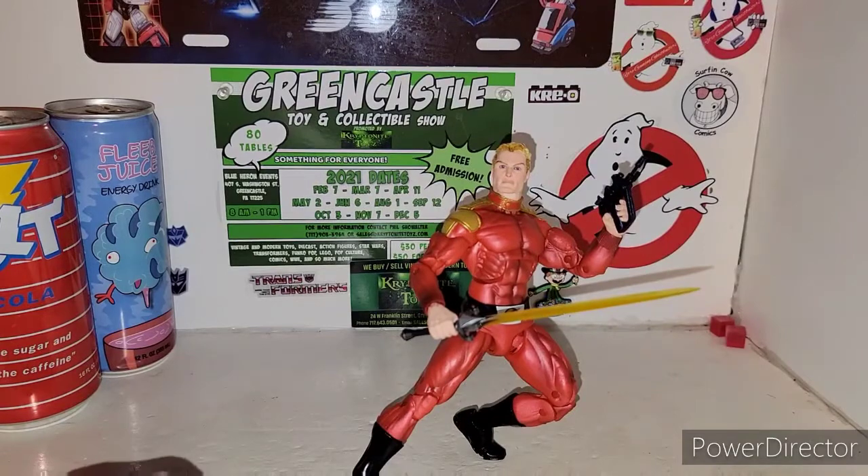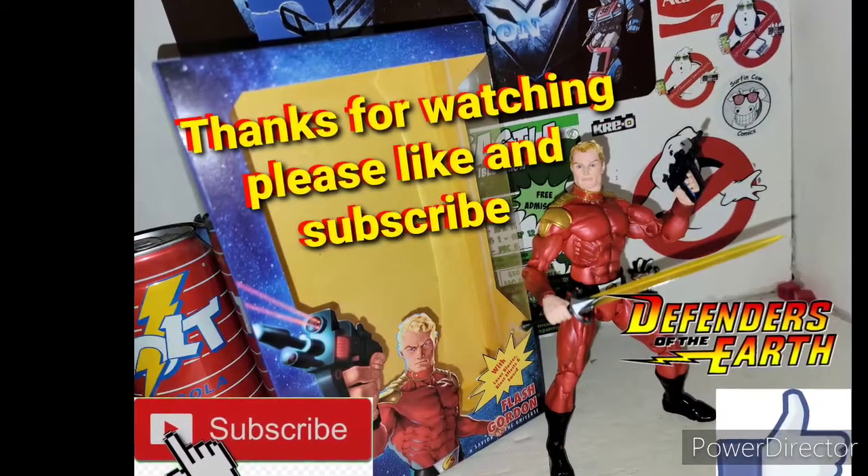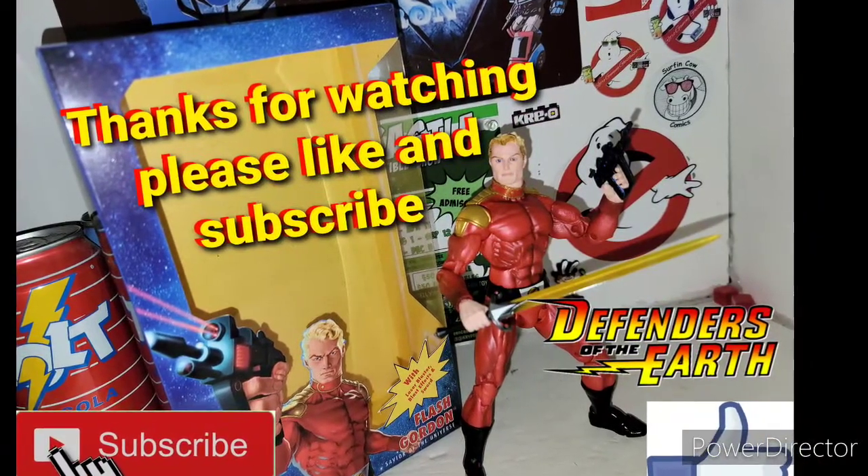So until next time, I'm your host TransAaron38. I'm out of here. Later! And it's Flash! Out of the sky, his rockets ignite. He's destined to battle, light faster than light.